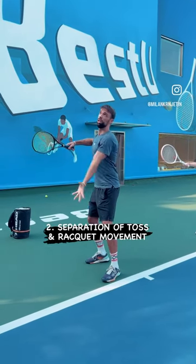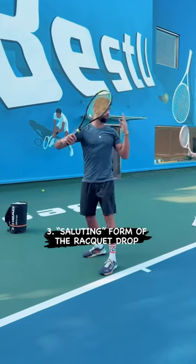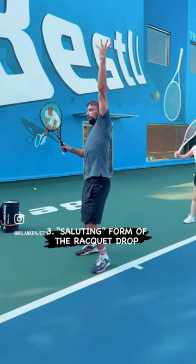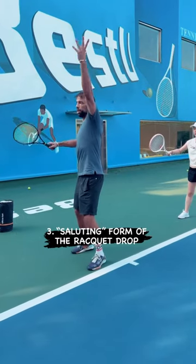Number three is the saluting movement of the racket, which is going to lead into the racket drop. So we're not going to open here — it's saluting.